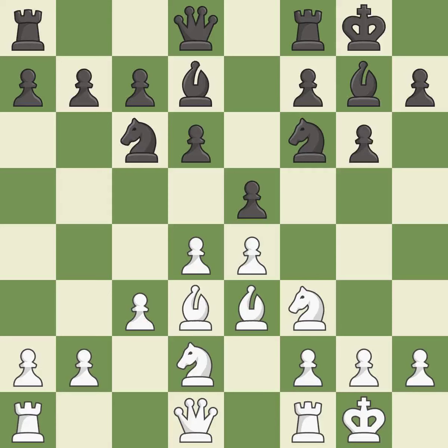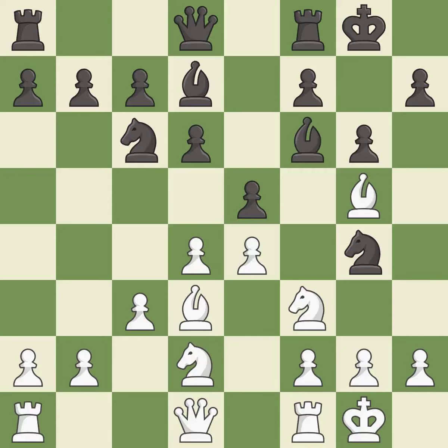This is not the right idea — it is an inaccuracy. Right on target; it is best. This attacks a queen, winning a tempo when it moves away. This is the only good move; it is a great move. This ignores an opportunity to develop a queen off its starting square — it is an inaccuracy.